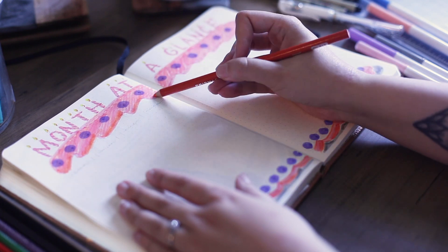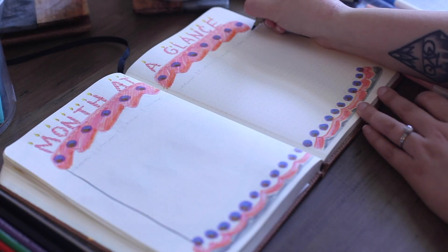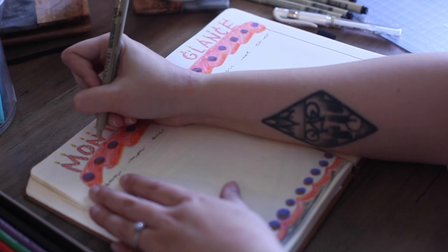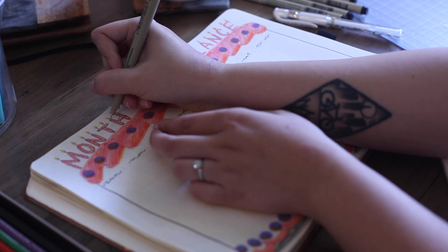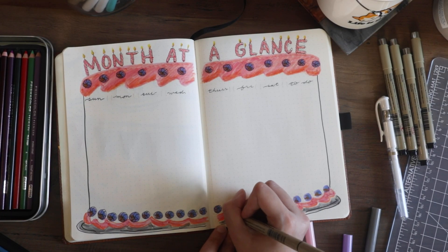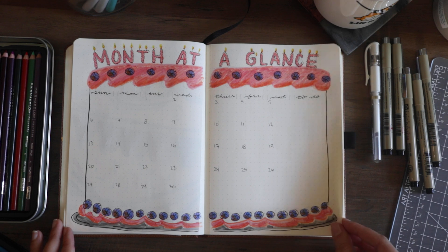Going in with the colored pencils and adding more details — it's a great way of adding some more depth to the markers and it blends in really nicely. I went ahead and outlined the cake but didn't want to outline the frosting, wanted to keep it nice and plain there. At the top I wrote out Sunday through Saturday and then gave myself a little space on the right for weekly to-dos. I went in with a thinner Micron pen and outlined the candle letters and the little icing dots. Then I just went in and wrote out the dates. And that does it for my month at a glance, on to the next spread.